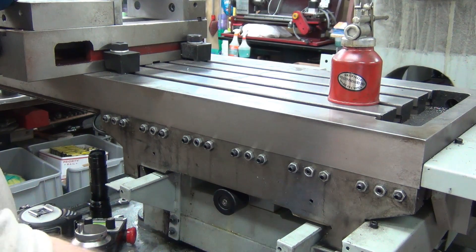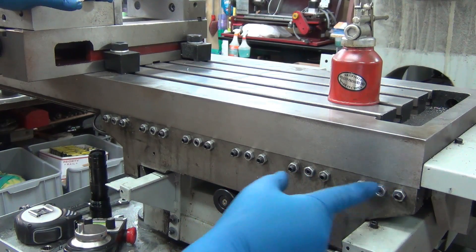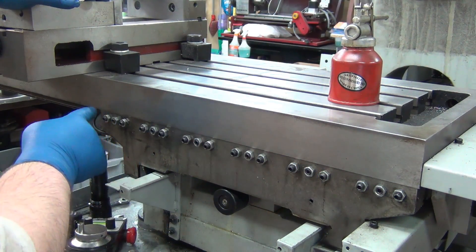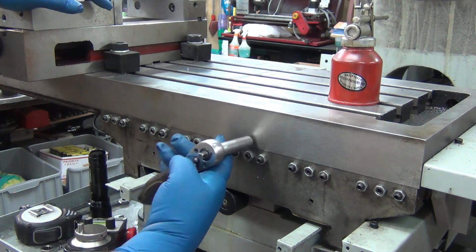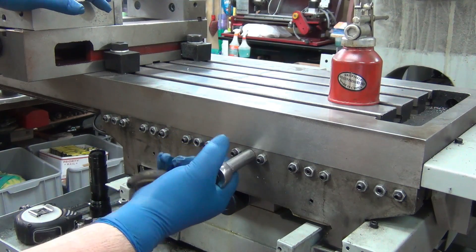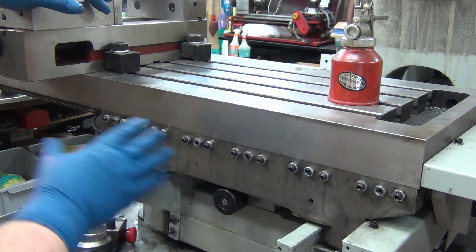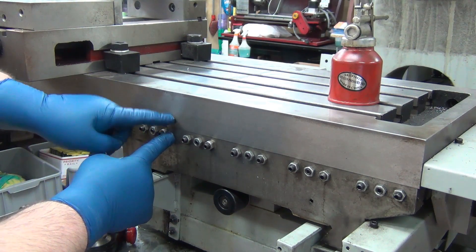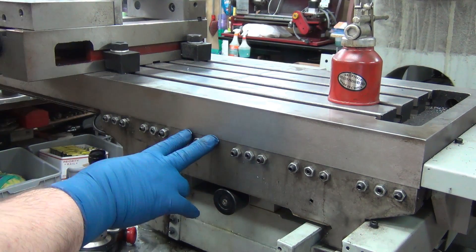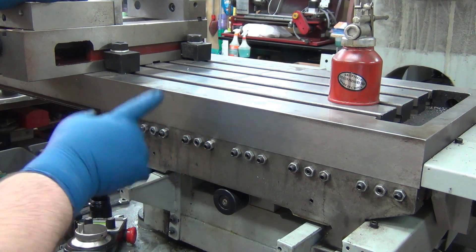Basically what I did was tighten everything down fairly evenly as best I could, then pop all the nuts loose. I'm just going to demonstrate on this one because it will have the least effect. Since I now have it where the table comes all the way over, I don't want to touch this one because it maintains my adjustment.